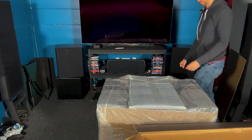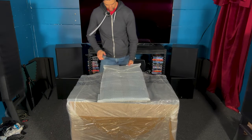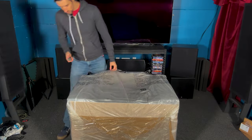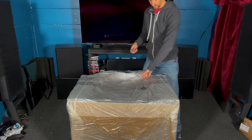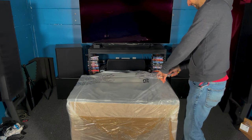Should have been a two-person job, but what are you gonna do? Don't know what this is. Gotta be careful with this knife. Cut the leather.